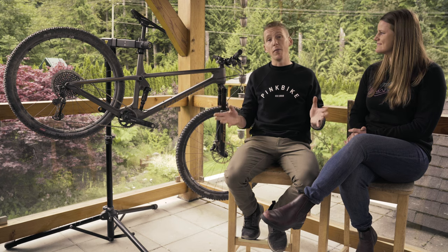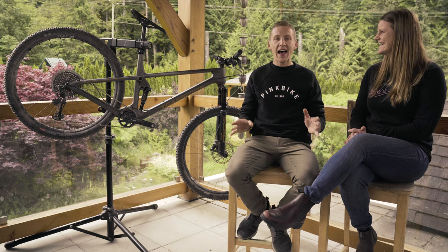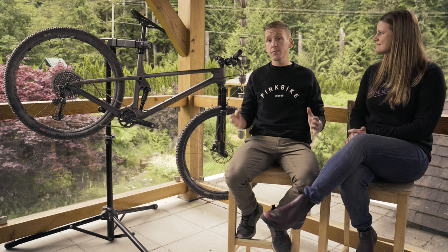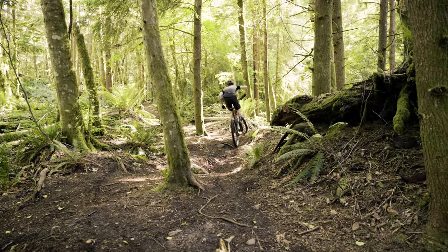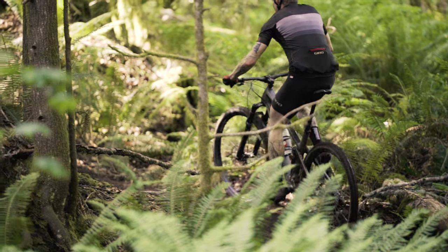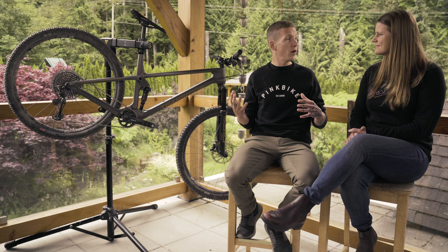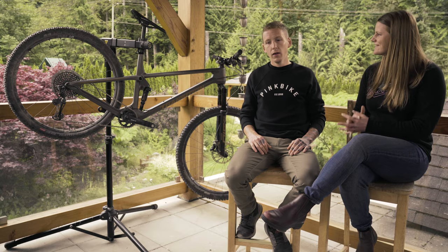Transition obviously didn't make this bike to dominate the climbs — it's slack, it's long, it's made to go fast on the descents with the climbs being a means to get there. In technical terrain, the bike feels much longer than the others, and it's slacker of course. That steep seat angle certainly helps a lot, but there's no hiding the length — you need to be more aware of where your wheels are. It's easier on gravel road climbs than technical climbs.